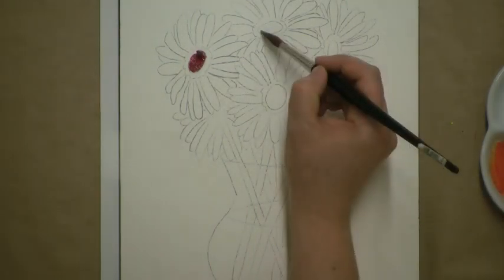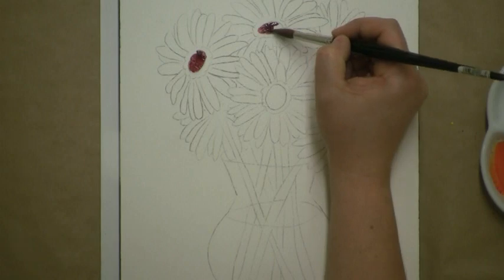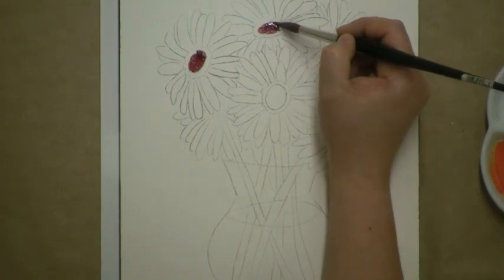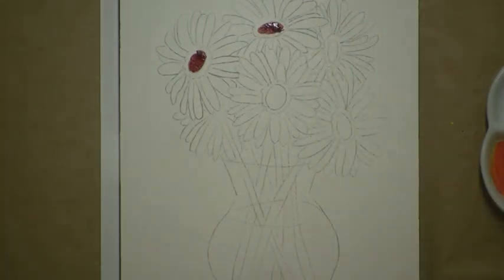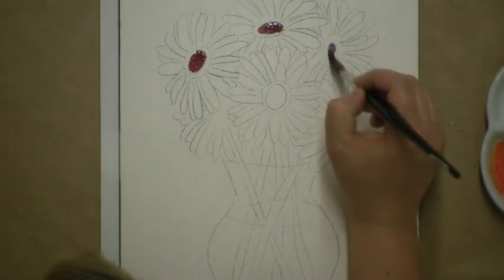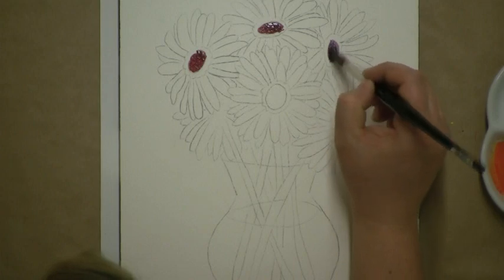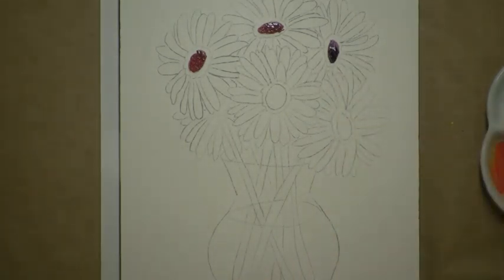Begin blocking in some of the darker areas of the flowers with this deep tone. Keeping your brush loaded with color, fill in the center of each daisy, working around the bouquet. You may choose to add some more blue pigment to the paint to create an even darker tone for some of the centers — this shade is so dark that it's nearly black, and will create a focal point in the center parts of these flowers throughout the bouquet.